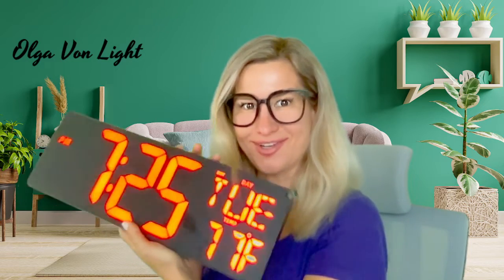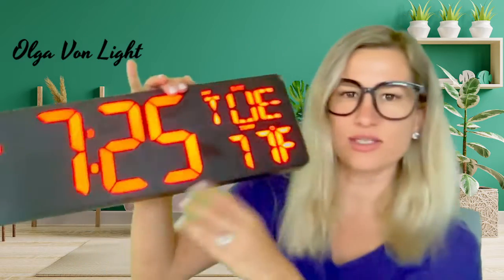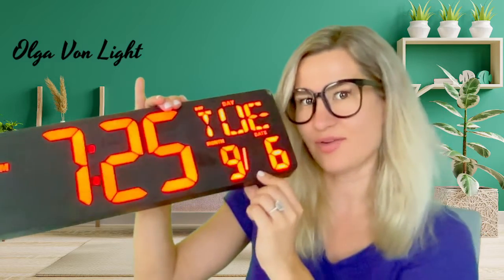Nothing is protruding on the wall, which I find super clever. It shows Tuesday, but it's not 7:25 — it's 4:25 here in Los Angeles, so I'll try to figure that out. It is Tuesday, September 6th, which is correct. It also shows me the temperature, which is 77 degrees right now — I should probably turn the air conditioner on.